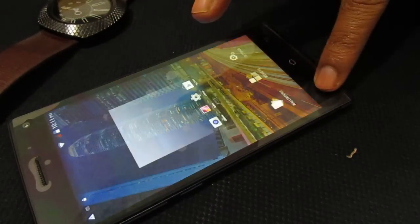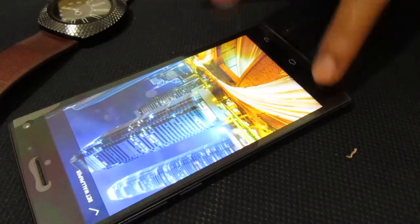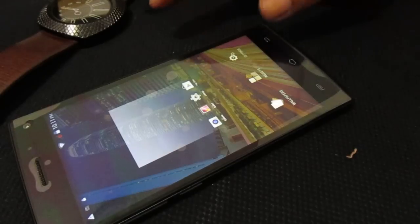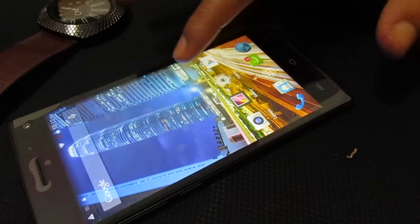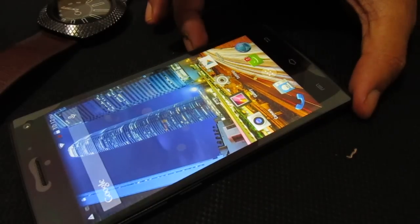So that's all from my end guys. This is a basic overview of this phone. We'll go into details — check the benchmark scores and review other applications on this phone — in my next video. Till then, thank you and take care, bye.